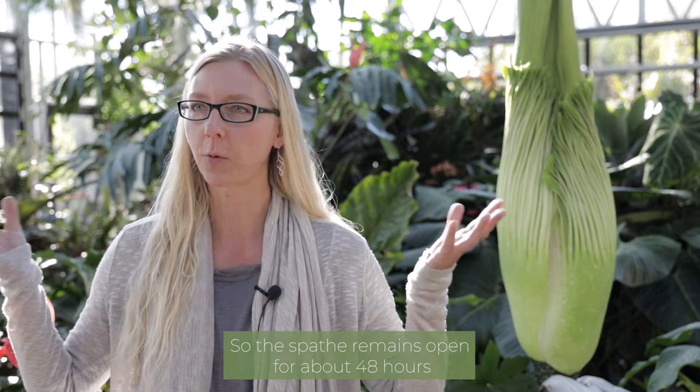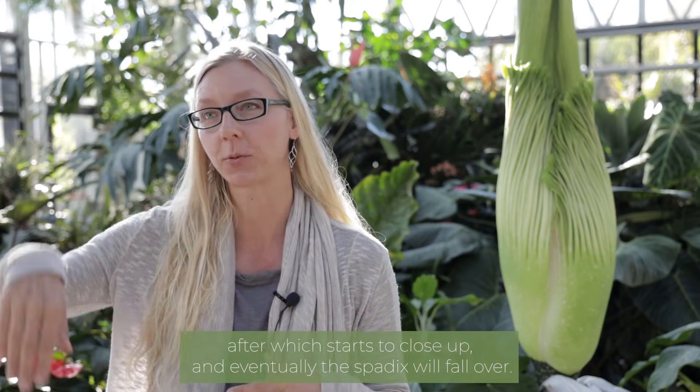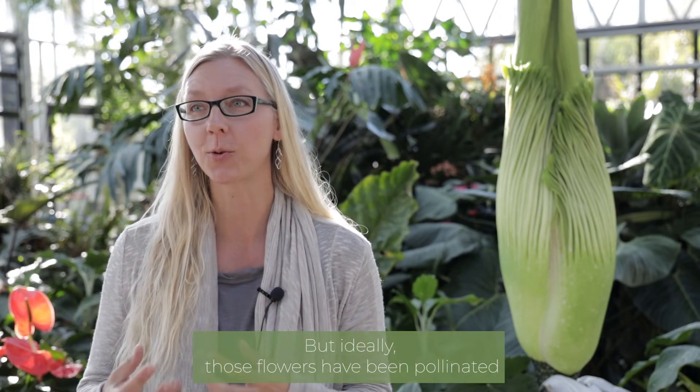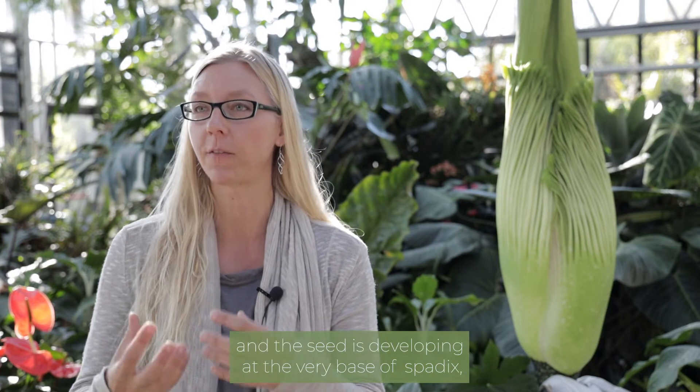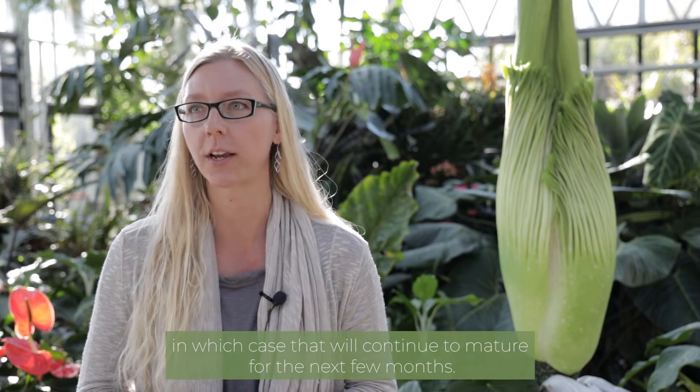The spathe remains open for about 48 hours, after which it starts to close up, and eventually the spathe will fall over. But ideally those flowers have been pollinated and the seed is developing at the very base of the spathe, in which case that will continue to mature for the next few months.